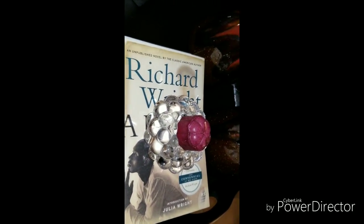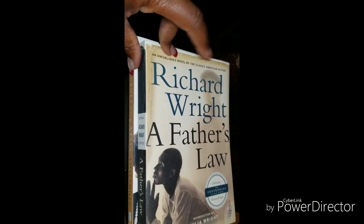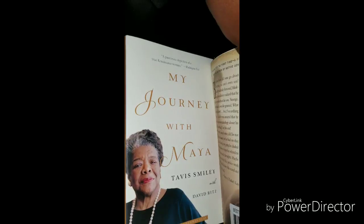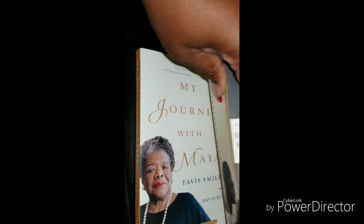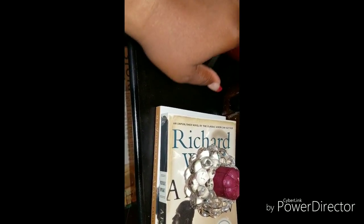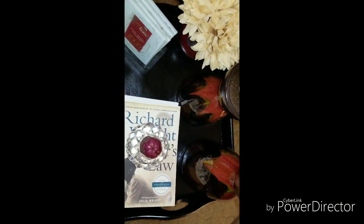Then I just have a little vase with some flowers. And then I have a candle holder here that I also thrifted. And then I just have two books — this one's by Richard Wright, "Father's Law," and then "My Journey with Maya" by Tavis Smiley and David Ritz. This book actually came from Barnes & Noble, but the Maya Angelou book came from the Dollar Tree. So I didn't spend a whole lot styling my table. This was actually a gift, and the candle holders as well as the vase were all thrifted.